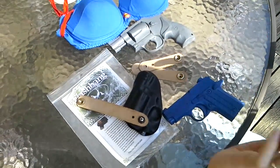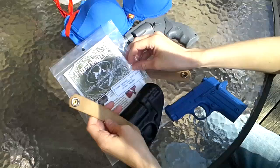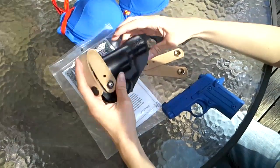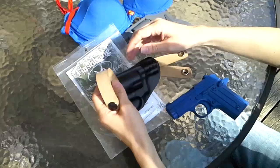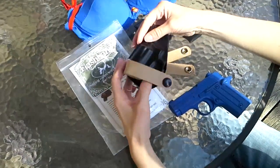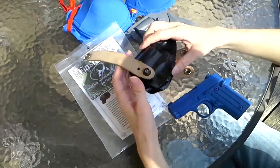Hello everyone, today I'm going to be going over the Flashbang Bra Holster made by Looper Law Enforcement. It's a clamshell holster that fits over your gun and fits underneath of your bra, which we'll go over in a second. I've had this for quite a while and had some time to really get to know it and play around with it.